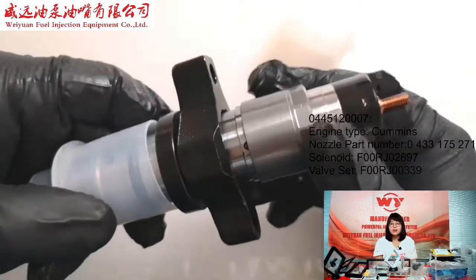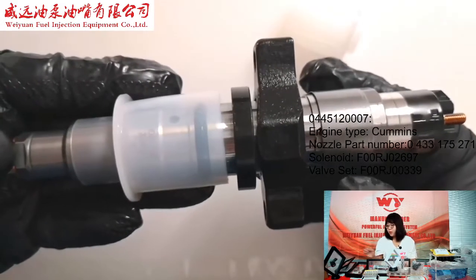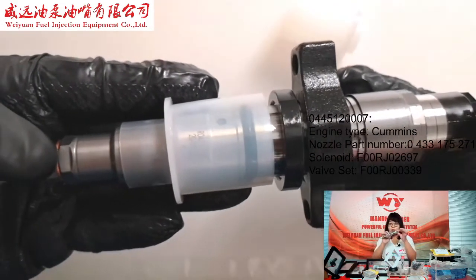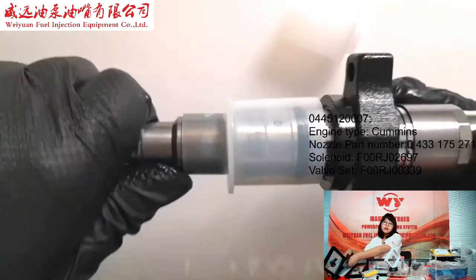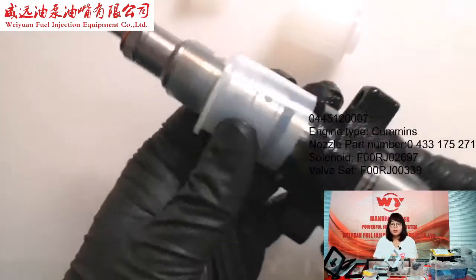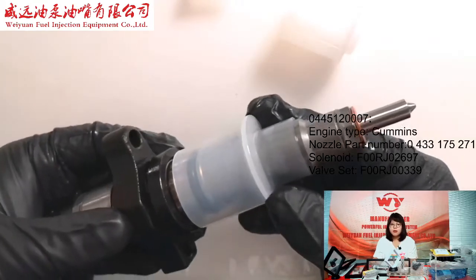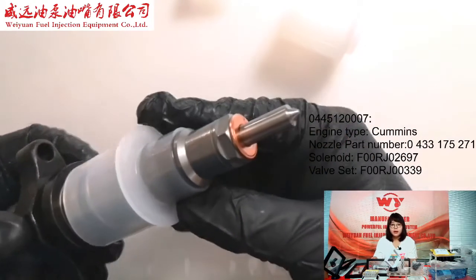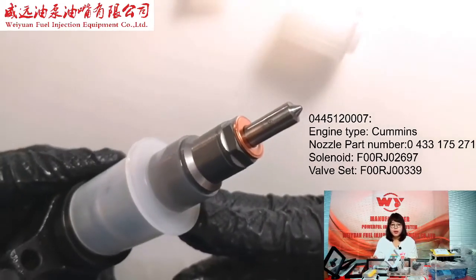This solenoid is the same as the one used with inductor 231. The inner valve side number is F00RJ00339. This valve is produced in China and the quality is very good.